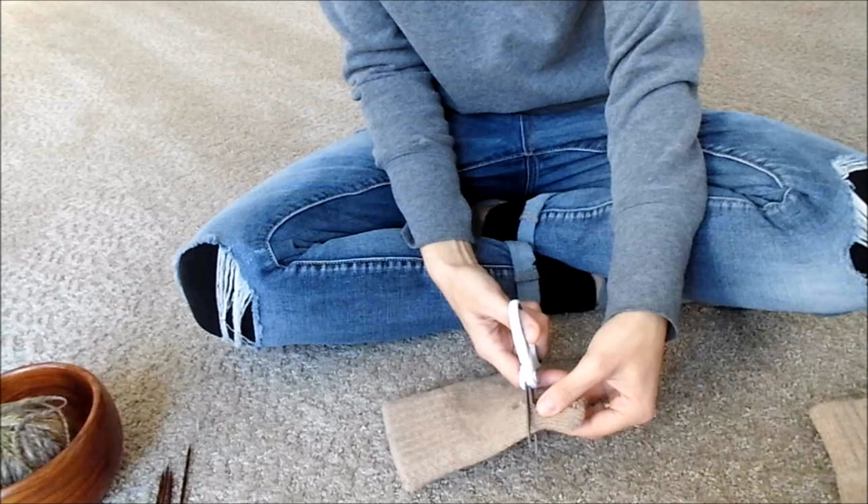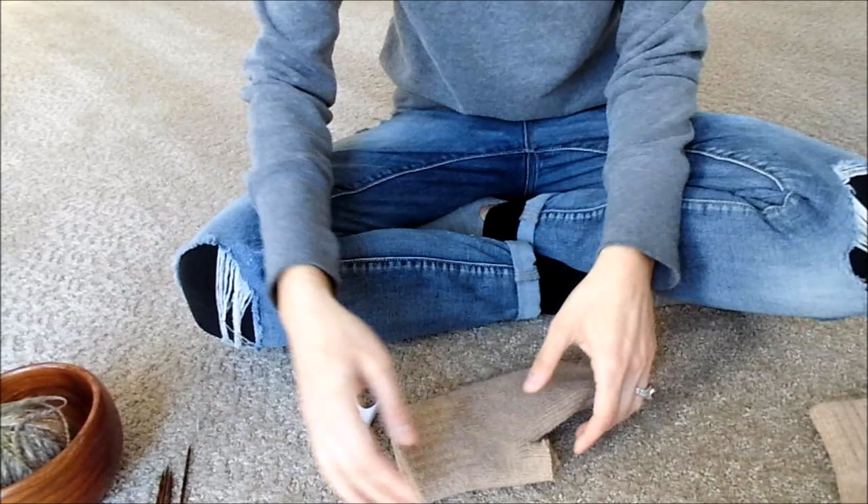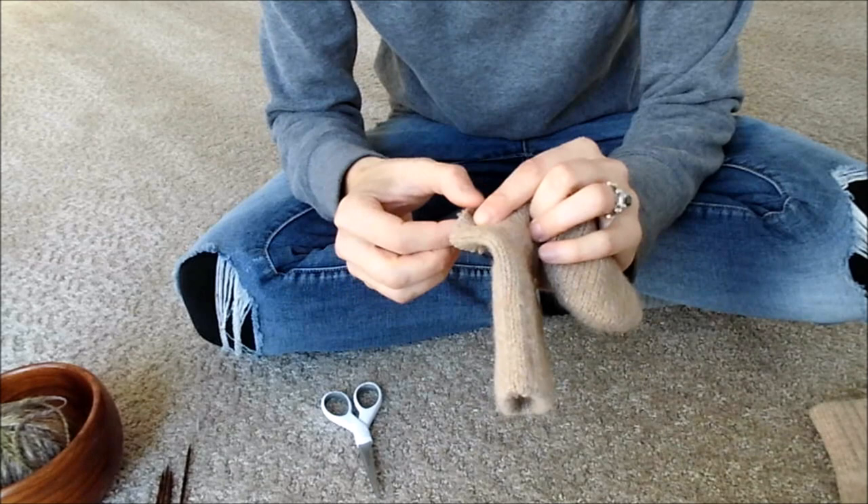We take our scissors and we cut. Here's the piece of the thumb that's no longer good, and it looks something like this.